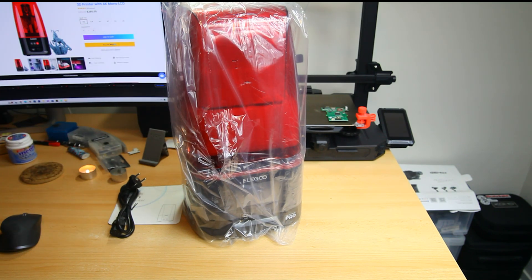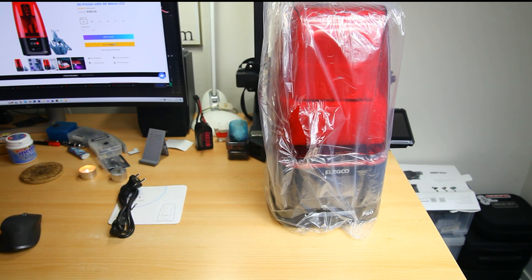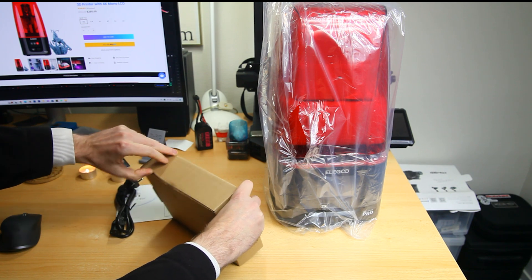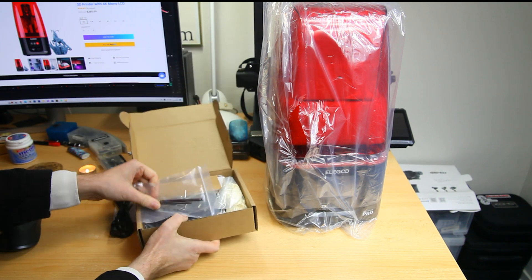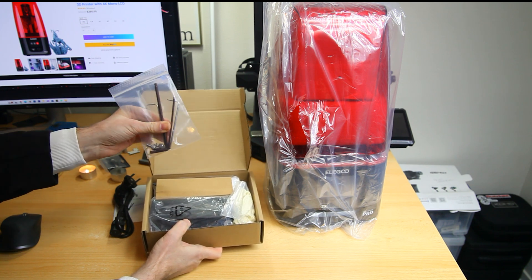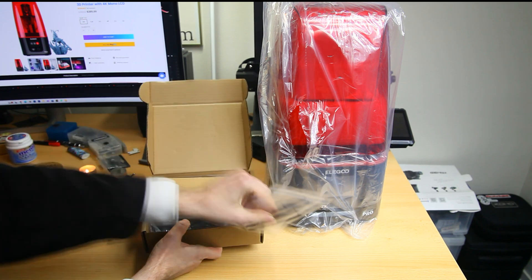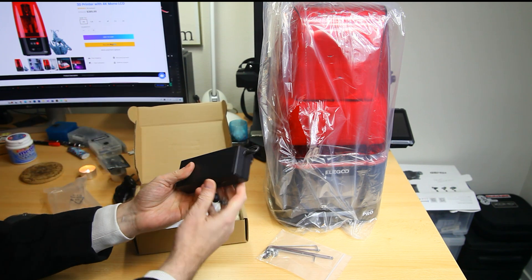It doesn't matter for the printer itself by the way - there's no regional difference in printers, they can all print from 110 volts and 220 volts. Not unimportant for a product that costs 285 dollars - not unimportant to have it shipped and packaged well. We have one final smaller box which contains tools. I have no idea what they're needed for - is there assembly with the printer? I don't know. Definitely nice hex keys though.